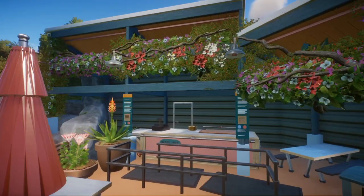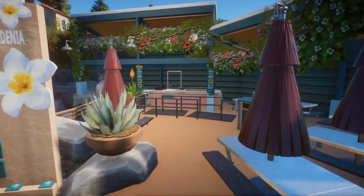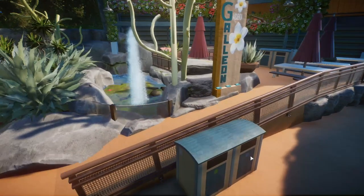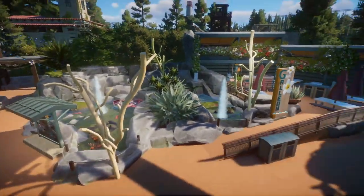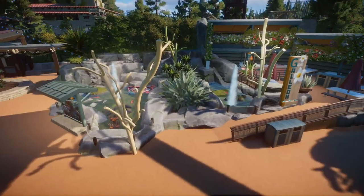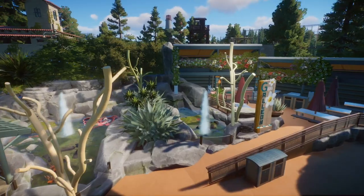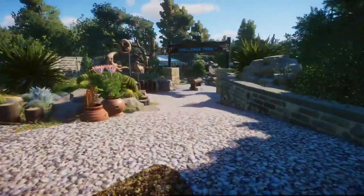I really like how these came out. It's just a pretty simple, pretty cute little area. I just wanted more quick service eateries around the park, and come to think of it, we don't actually have a bathroom either, so I definitely had to add that somewhere. On to the second level of the aquarium — we come back to the Otter Creek Challenge Trail.